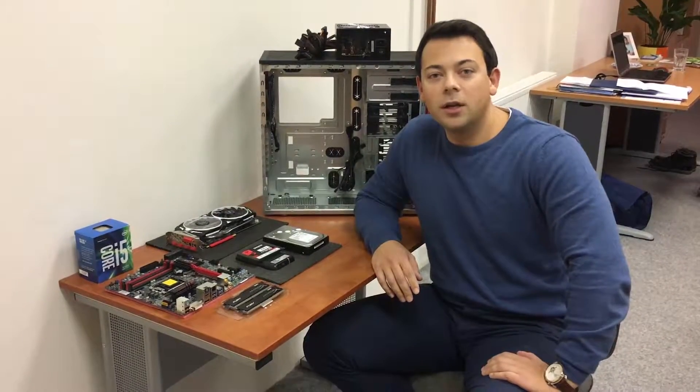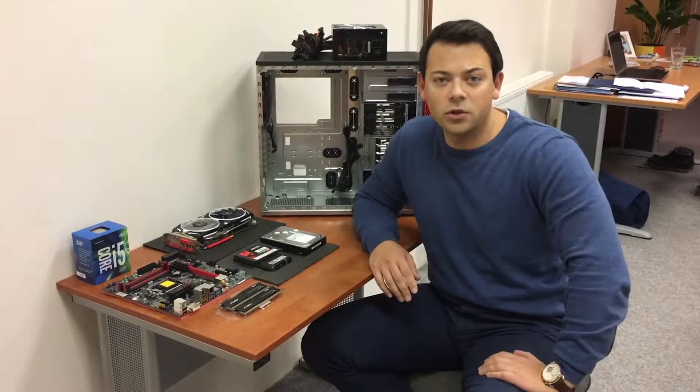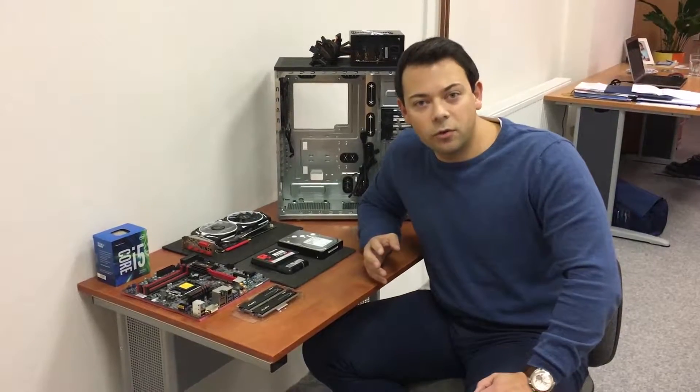Hi guys, I'm Michal Ulrich. I'm from Anafra company and we are system integrators for the Czech market. I'm going to introduce you a brand new gaming station from Supermicro.